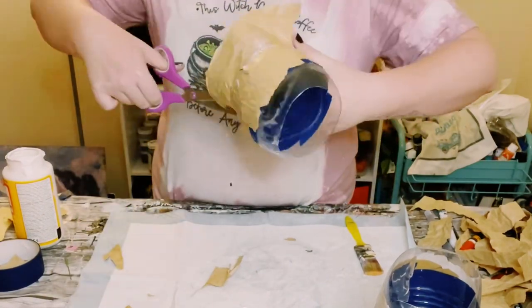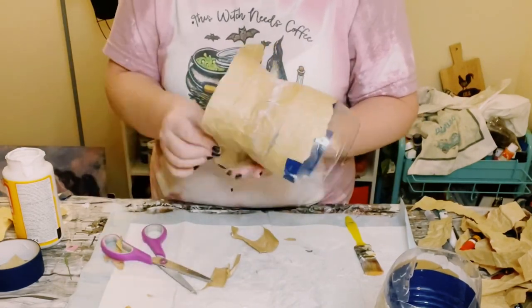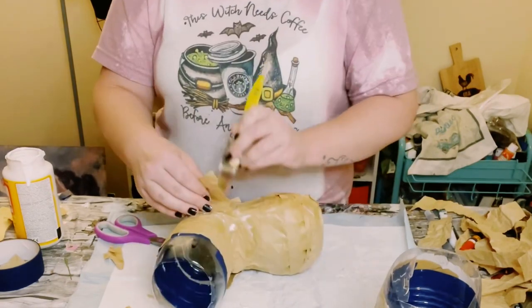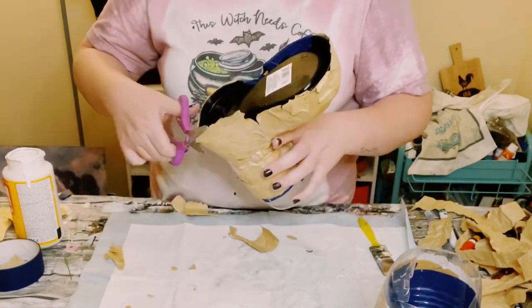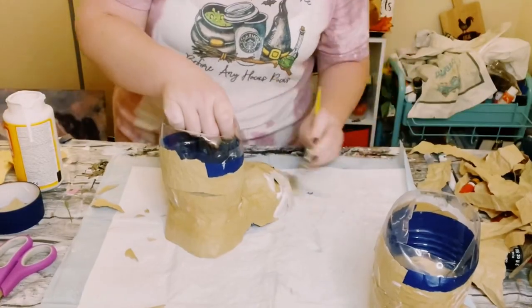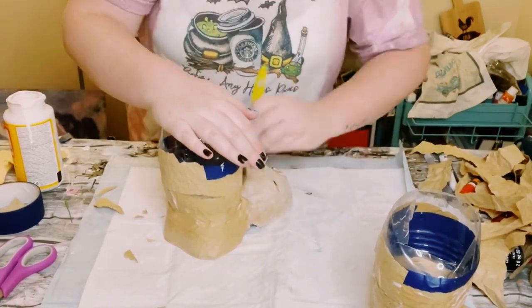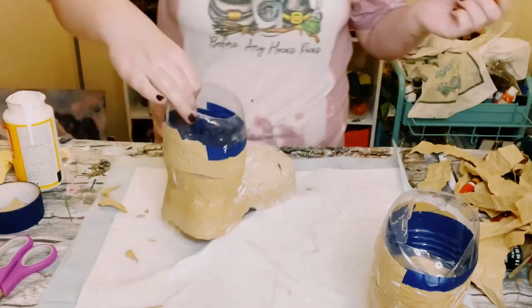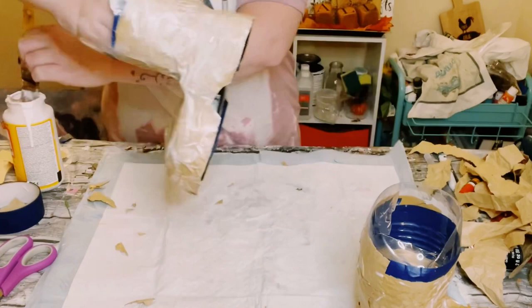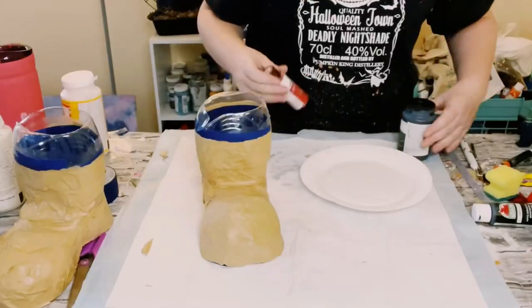You want to do this for both of them, or if you decide to just do the one, that is totally fine too. If you have any excess along the edges, just use a pair of scissors and cut that right off. Then, just to seal and protect the paper, go over the entire thing with another coat of Mod Podge and allow this to completely dry. I just allowed mine to sit overnight — I find that is a lot easier than using a blow dryer or your heating tool to speed up the process.